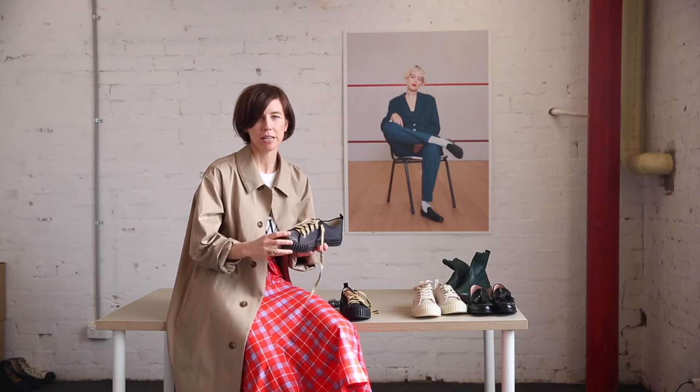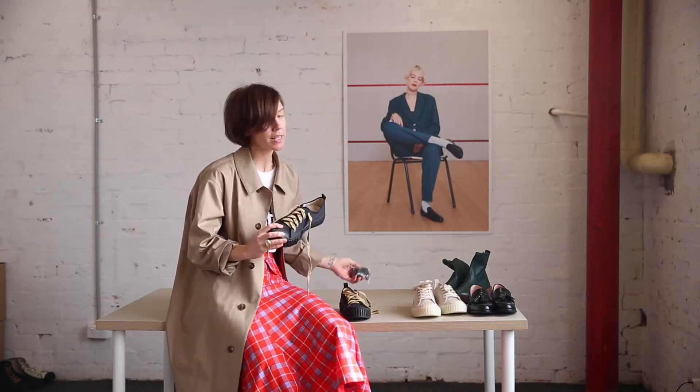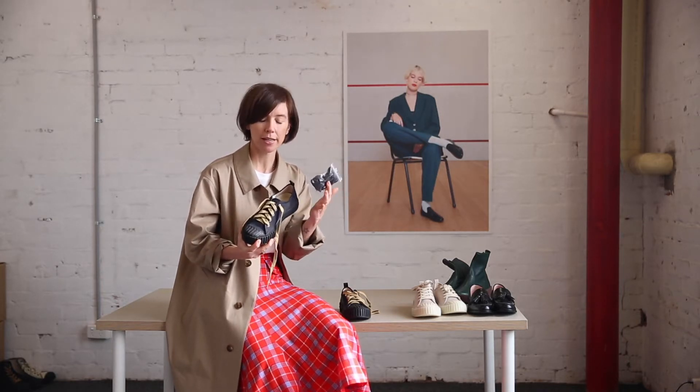We're back for another Walk & Talk in studio. Today we're going to go through the future trainers in black. There are some really great things to know about these — one of them is it actually does come with a backup set of laces in black, so if you prefer not to have the contrast, you can just switch it over to the black lace.